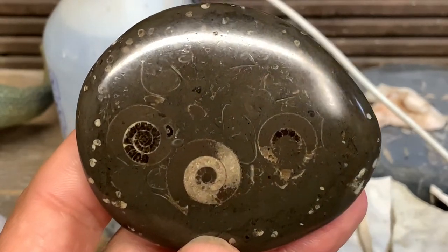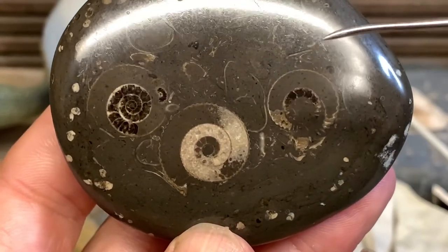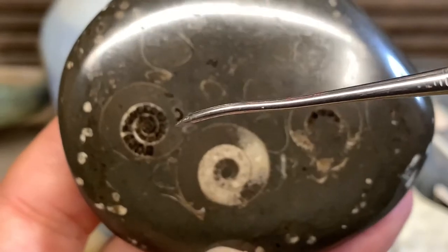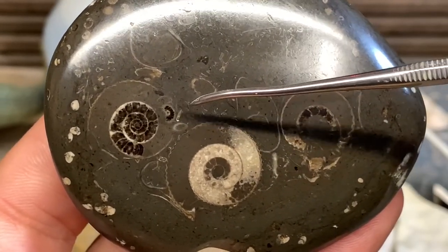They say the proof is in the pudding — well, here the proof is in the pebble that is polished. Look at that. Three beautiful ammonites. In fact, there is a fourth one just down there like that.